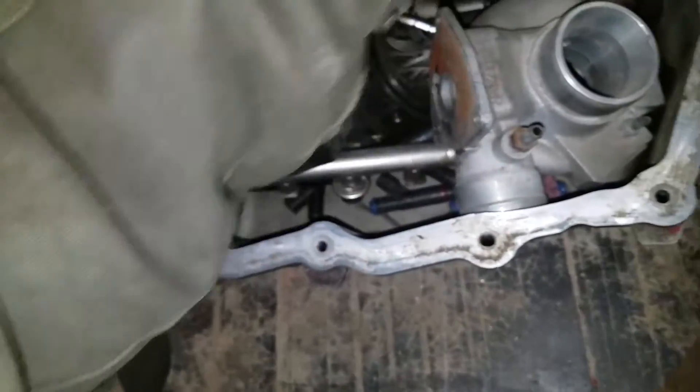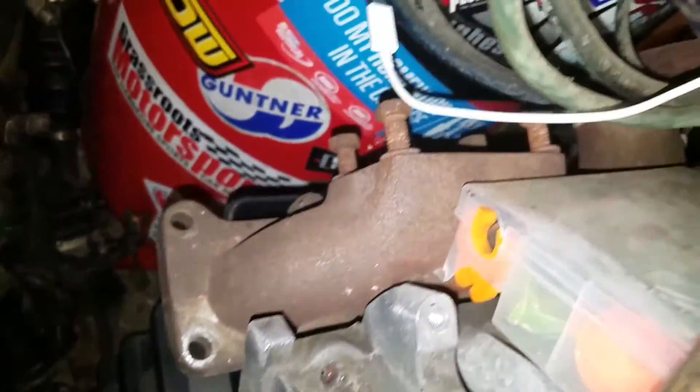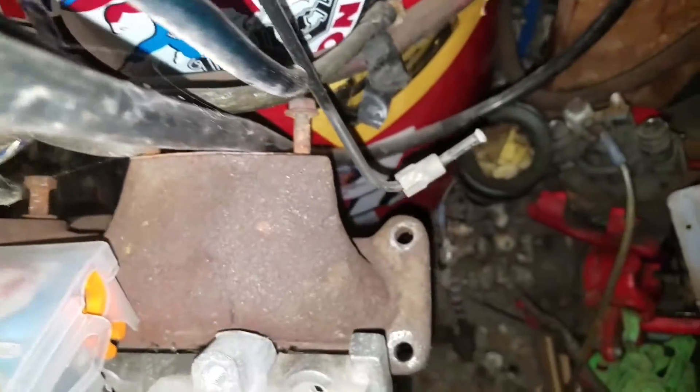Behind here I have my long-style manifold for the big turbo on the SRT swap or the 2.4 turbo swap. Let's walk upstairs and show you what else we got.